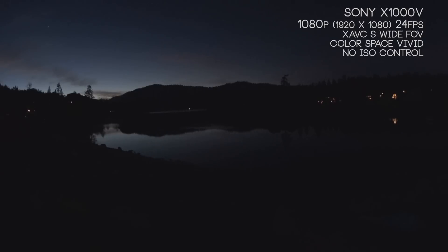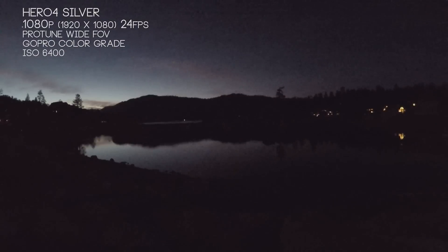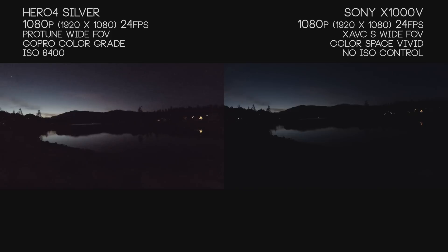Without changing any settings, we're getting a really nice image off the X1000V, with that nice blue tint which helps us. With the Hero 4 Silver bumped up to 6400 ISO — that's the default — the problem is it introduces a ton of grain since ISO is basically your grain control. Bumping it up artificially brightens the image but brings a lot more grain. Especially with that red tint, when we go back to the side-by-side, all those dark areas are extremely red — it kind of looks like a red light is reflecting into it. This is just naturally how it appears at 6400 ISO.